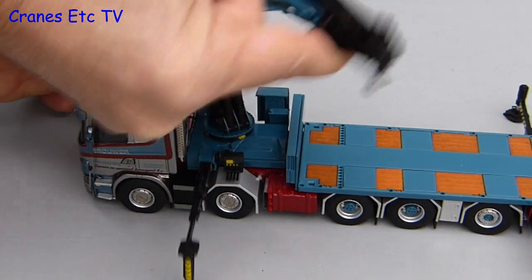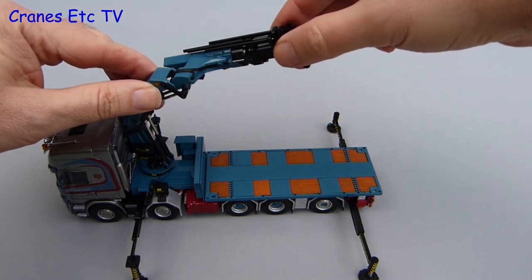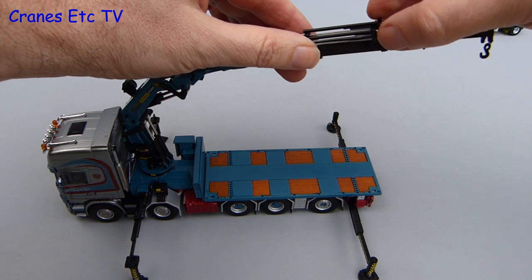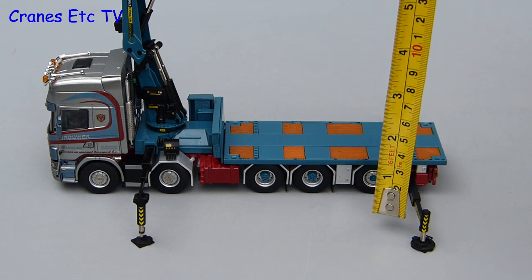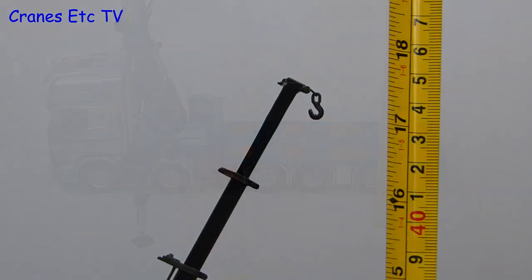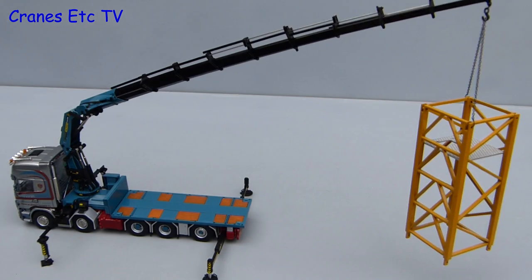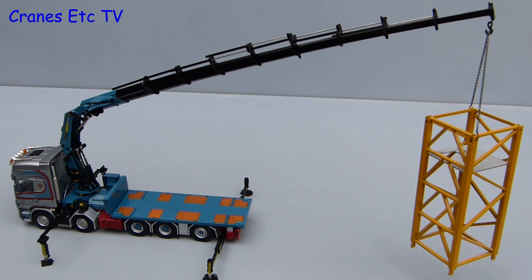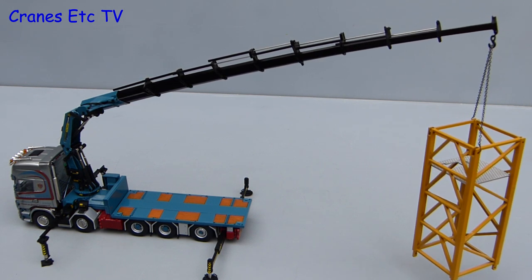Once the loader crane is unfolded the rotation is fairly straightforward. One thing that is very nicely engineered is the telescoping sections — made of thin metal, they slide very nicely. If you set the whole crane up you get quite a large model: nearly 18 inches or 45 centimetres. The boom rams on the model are very stiff, but with the tower crane section at maximum extension you can see it is slowly bleeding down.